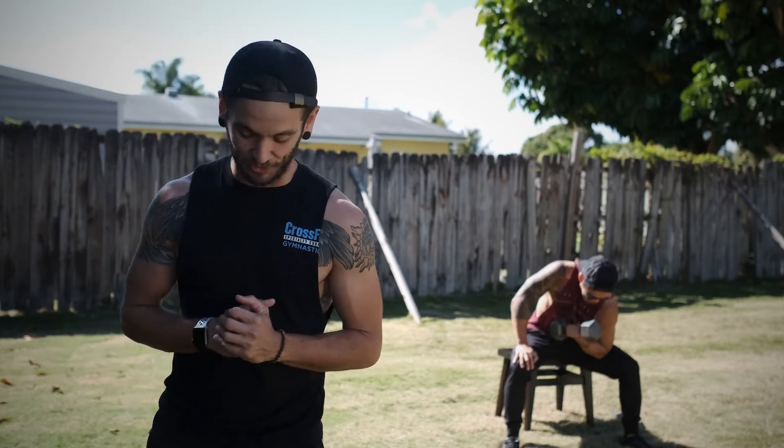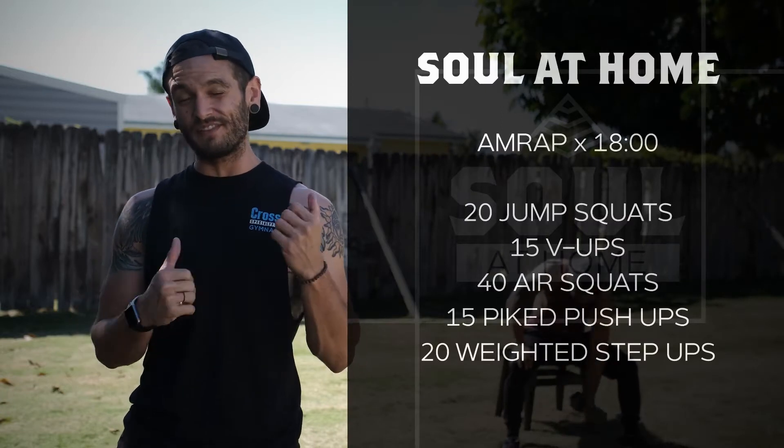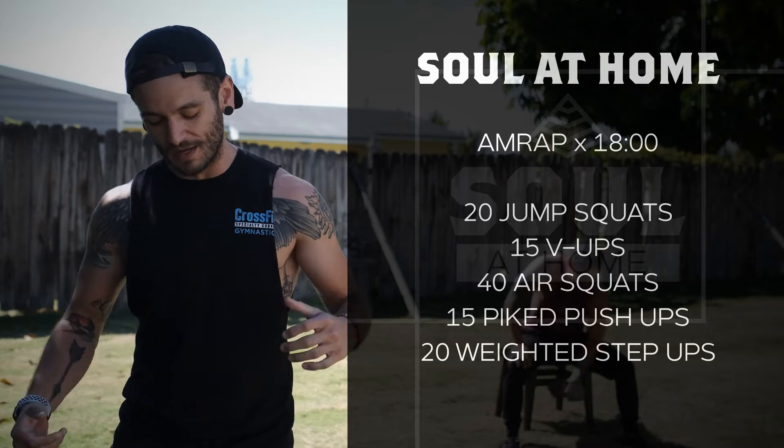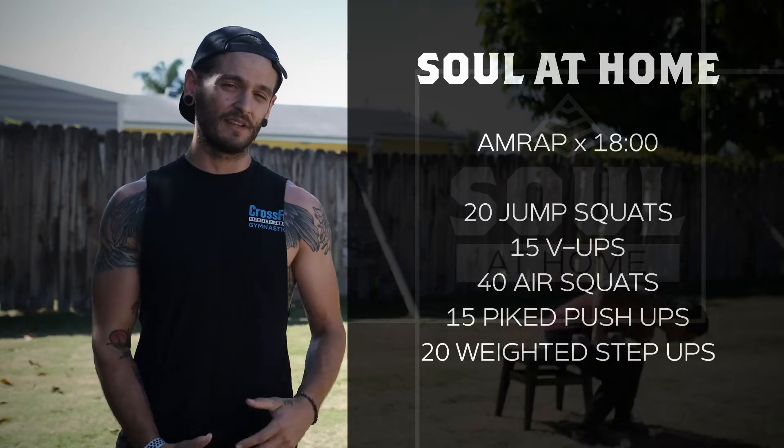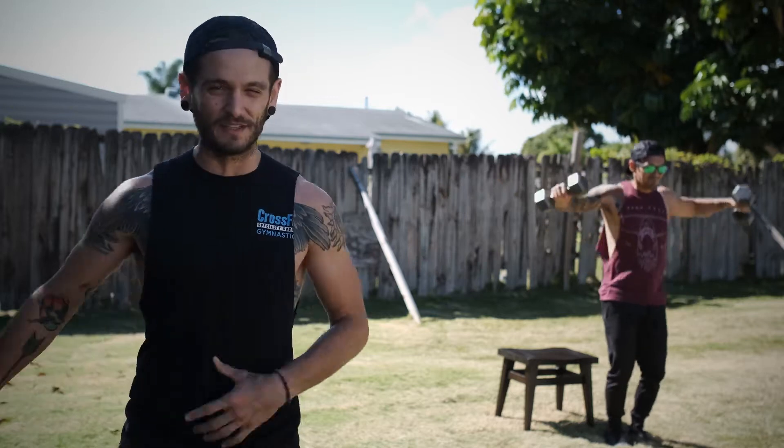We've got for you guys 20 jump squats, 15 V-ups, 40 air squats, 15 handstand or pike push-ups, and 20 weighted step ups. It's a 20-minute AMRAP, so once you get to the step ups, you finish them, get right back to the beginning and start again.